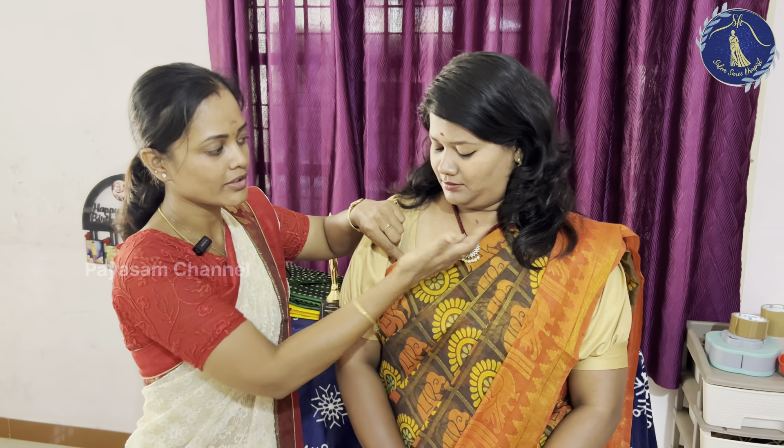If you have a blouse, you will choose your body cuts. If you have a high neck or boat neck, close neck or deep neck, or long neck, you will need to drape it accordingly. If you have full-length arms, you will be able to drape it. My name is Sandhya Karthikeyan. I am a Salem Saree Drapist. Do you have any interest in this, or do you just have time to pass?